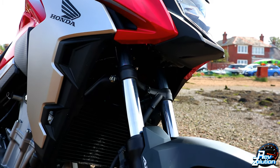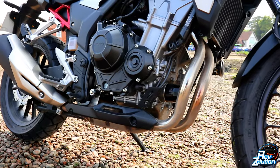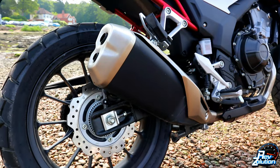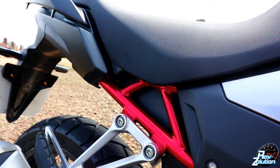The CB500X has a tough look that screams adventure. Inspired by the legendary Africa Twin and with updated graphics, it blends rugged lines with an aggressive stance, and a tall screen offers amazing rider comfort on the open road.